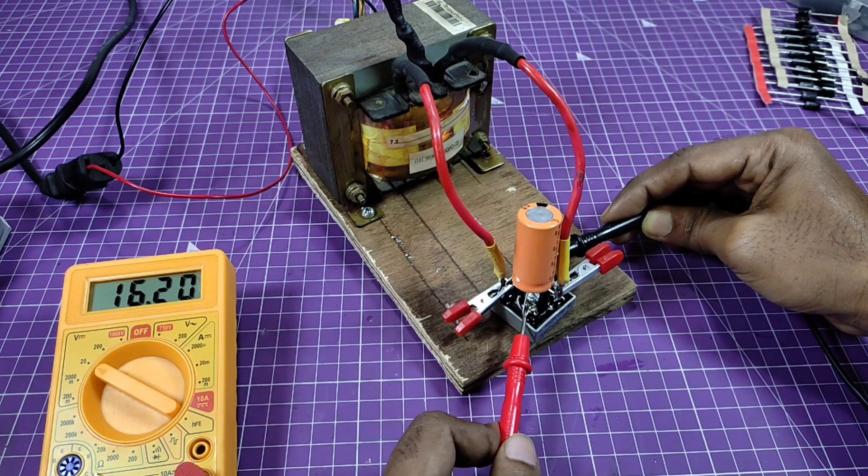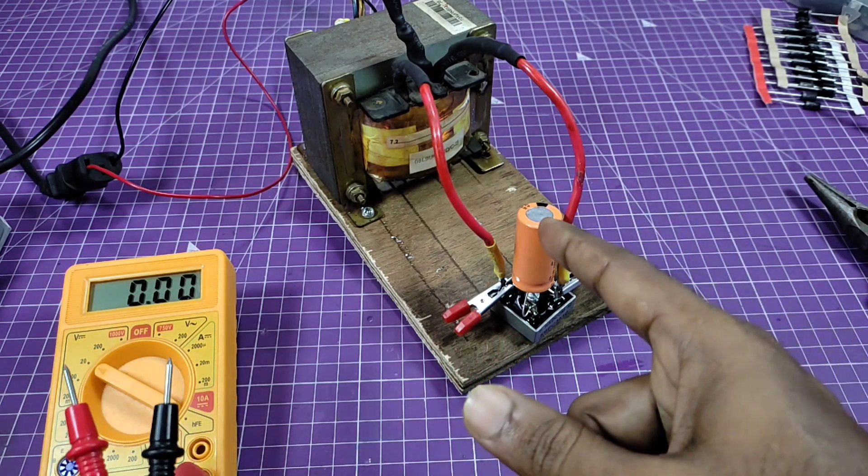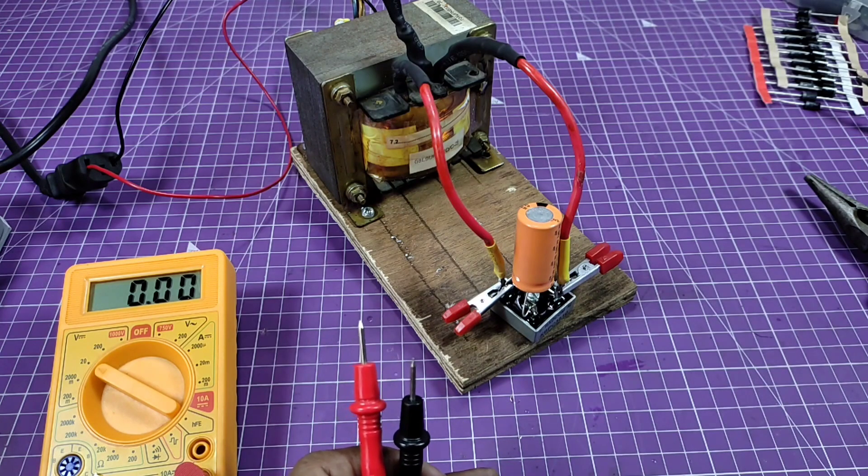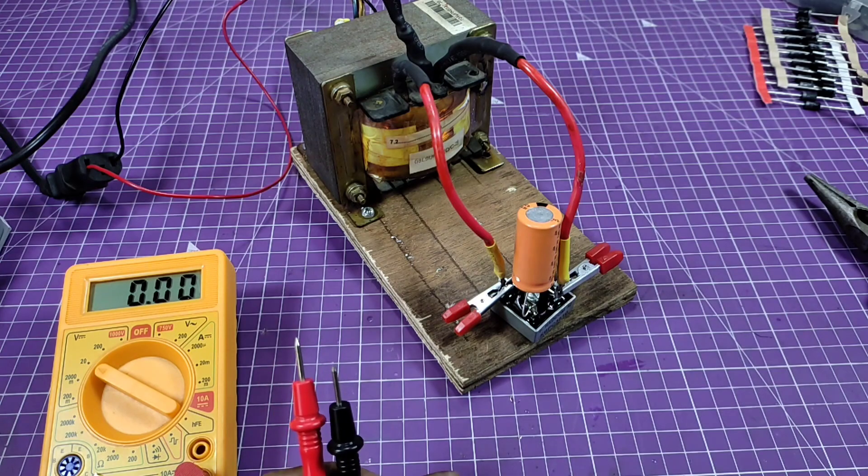Because of this charged capacitor. This is all suitable for your 12 volt power supply. You can charge your battery and run any kind of 12 volt device at this voltage.